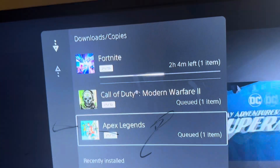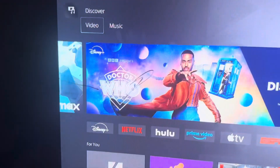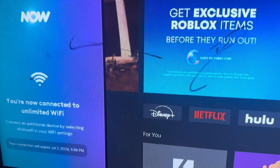Let me show you guys that I am connected to the Xfinity. Do you guys see that? You are now connected to unlimited wi-fi.